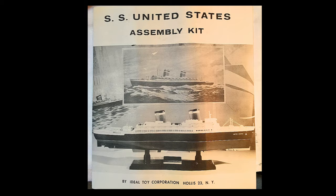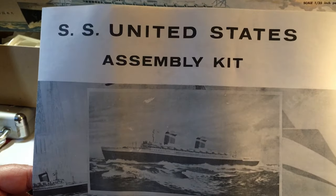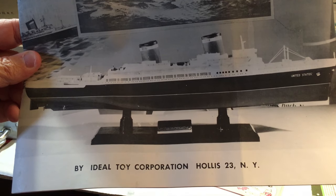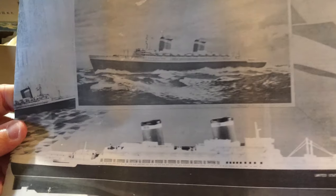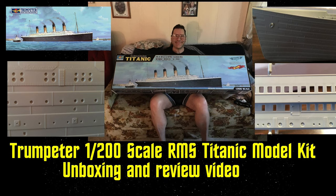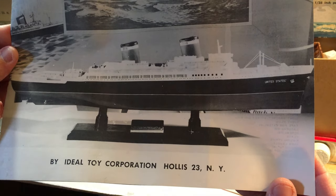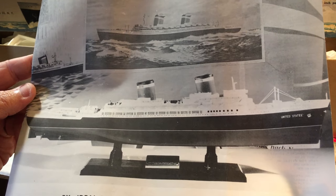The instructions are bent because of the narrow shape of the box, but they're in good shape considering their age. SS United States assembly kit by Ideal Toy Corporation, Hollis 23rd, New York. It shows you what the finished model will look like. I guess this was the Trumpeter of its time — for model kits, this would have been like the Trumpeter Titanic of today. The only thing that might be missing is rigging. Let's open it up and check.